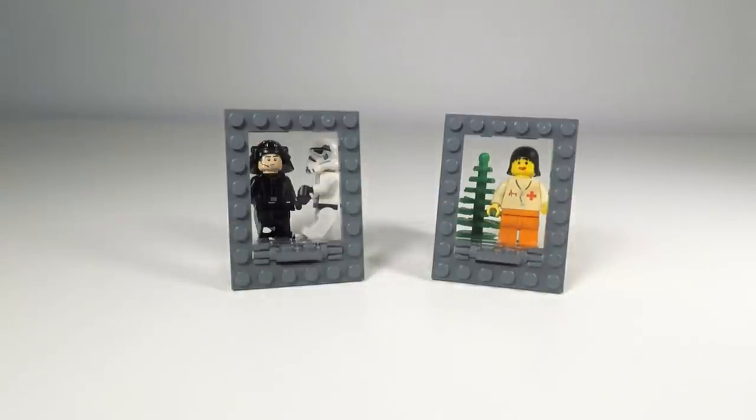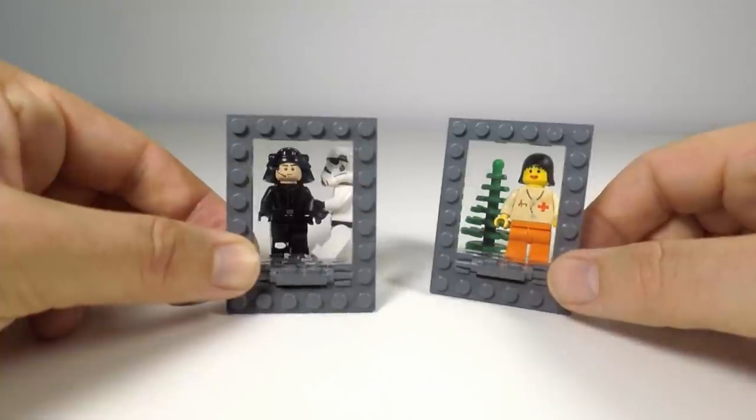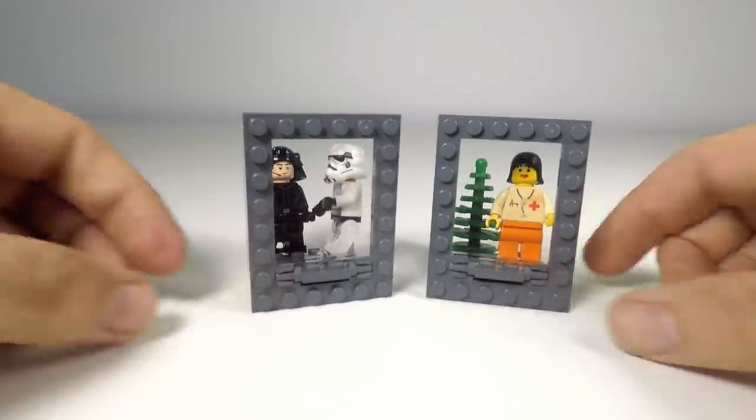Hey guys, just a quick one today. I want to show you how to make some Lego picture frames. These are very small picture frames and are perfect for your little minifigure scenes. You might have seen one of these in a recent video, but I'm just going to quickly show you how to make one, so let's do this.